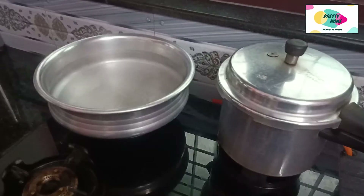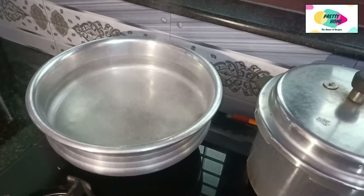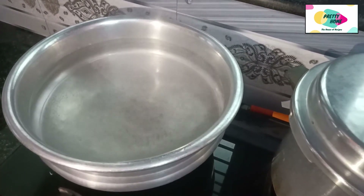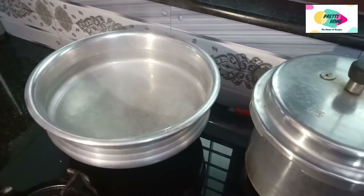Now I am going to make a bowl. I am going to take a bowl. I am using a plate.